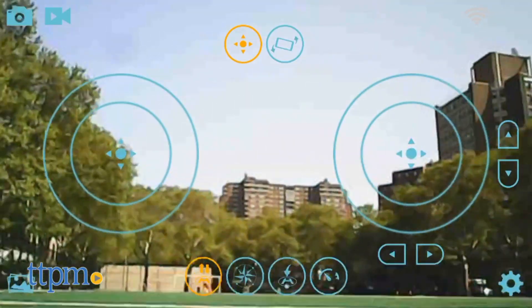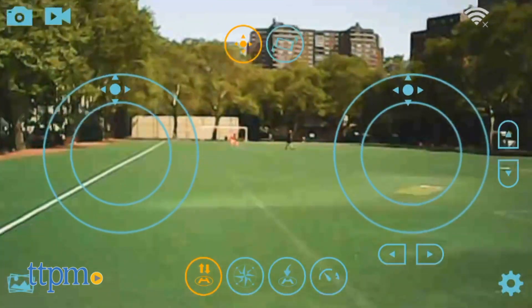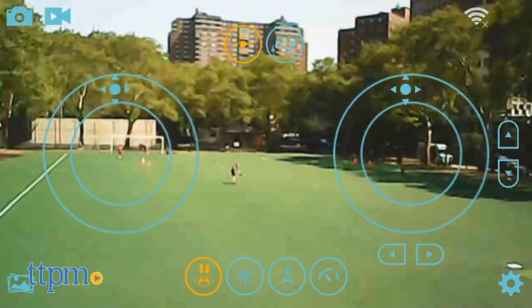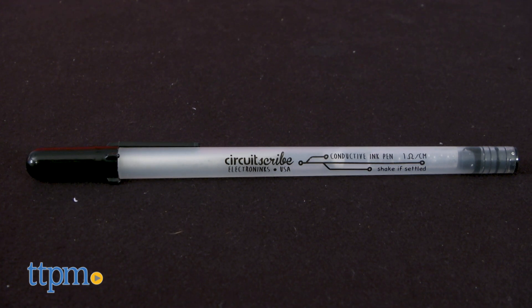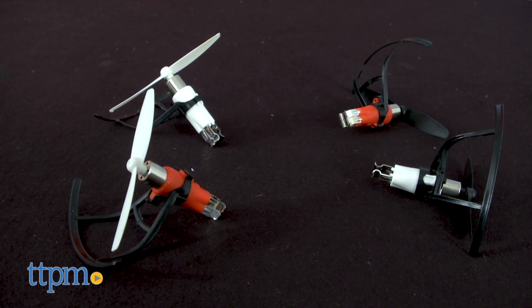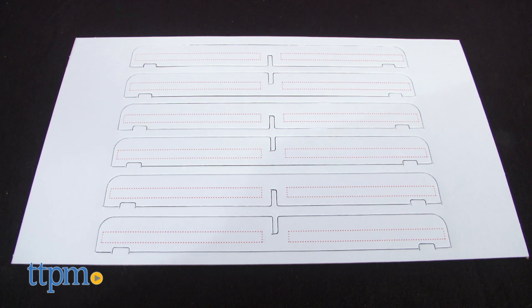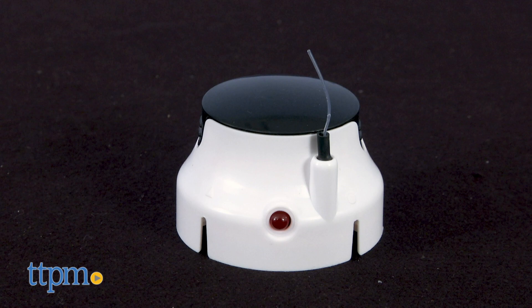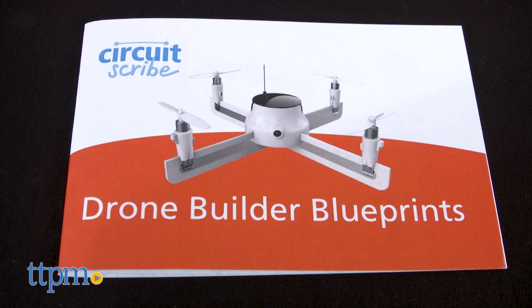If you're a fan of drones, click on the subscribe button for more upcoming flying machines. This fly-your-own drone builder kit includes a conductive ink pen, motors, eight propellers, cardboard arms, charging station with USB cord, drone hub with onboard camera, and drone builder blueprints.